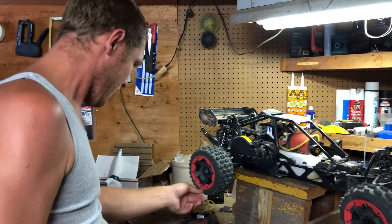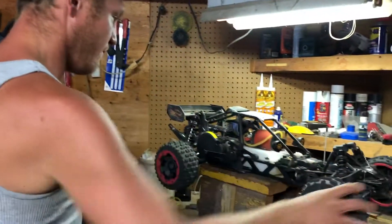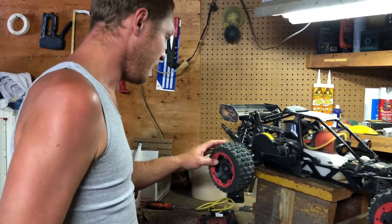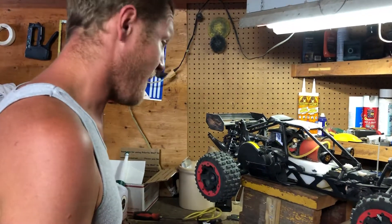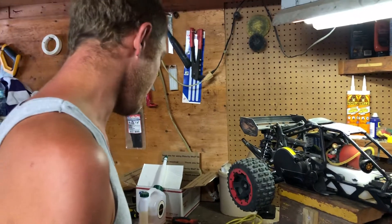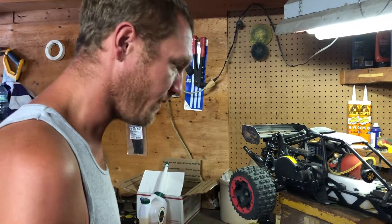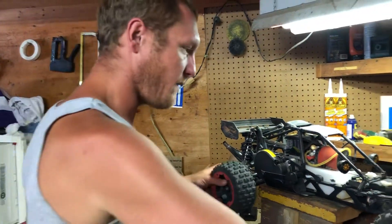I got some things I wanted to talk about. Yesterday we got Benton's Rovin Baja 29cc and broke it in. I wanted to go over the cool things I like about it and how it's pretty much better than my RC car — how I kind of wish I would have got one of these instead of the Rampage. But I still like the Rampage because it's totally my personality.